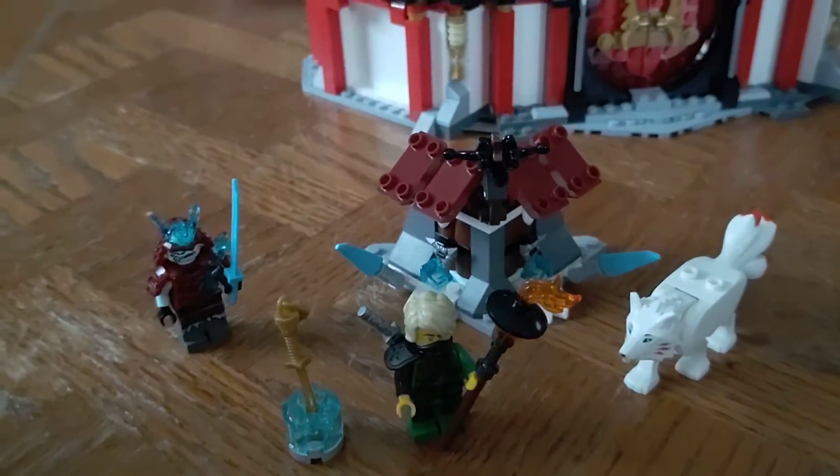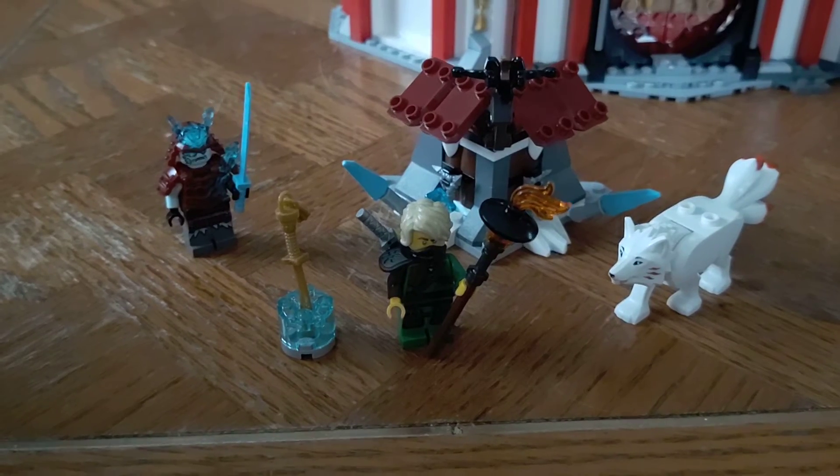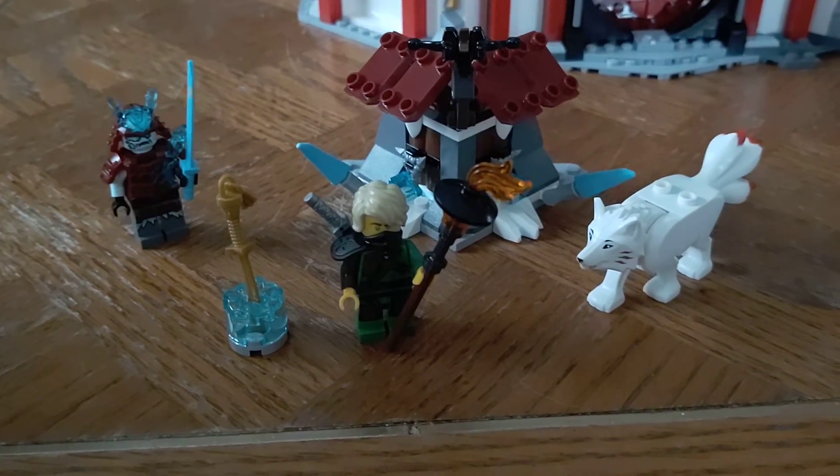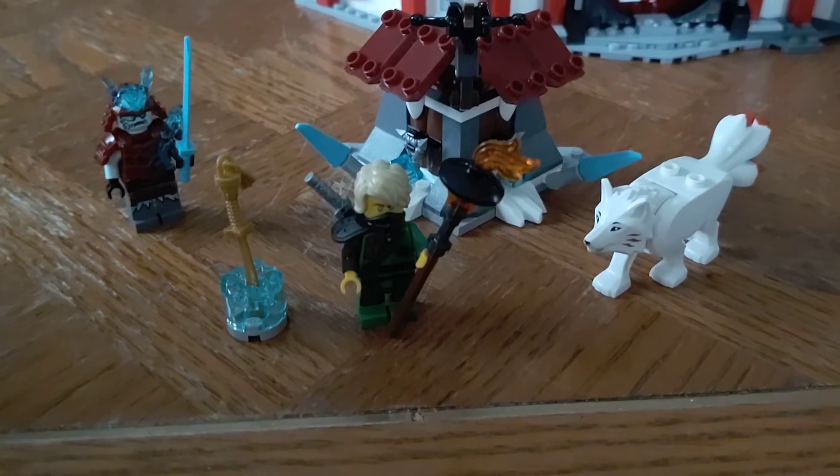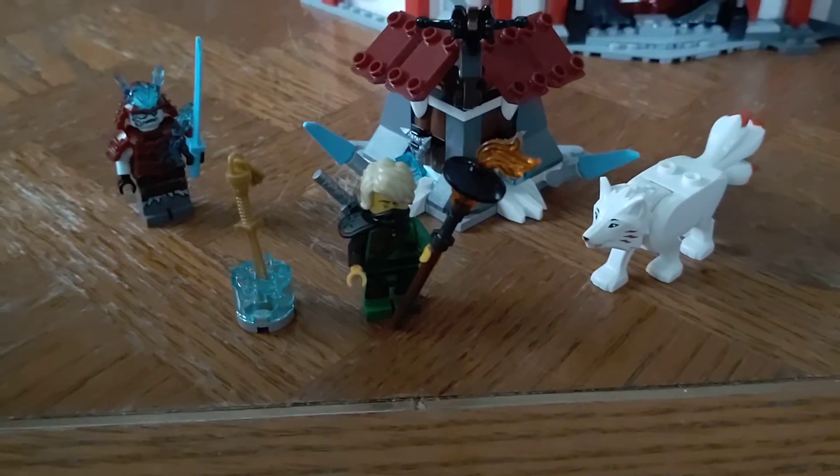I didn't want to go through the nose for it. It originally retailed for $15, 81 pieces, three minifigures. It's also got an animal — I don't know if you want to count it as a minifigure, but I digress. Either way, it's a neat little set.